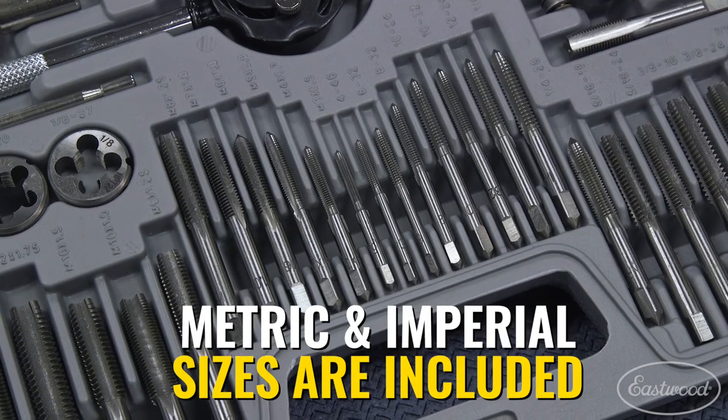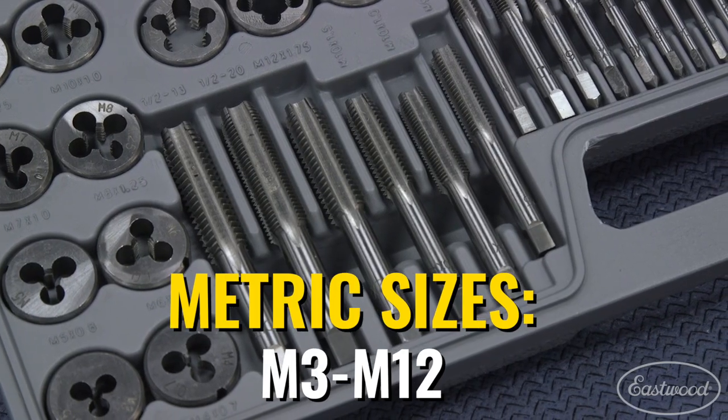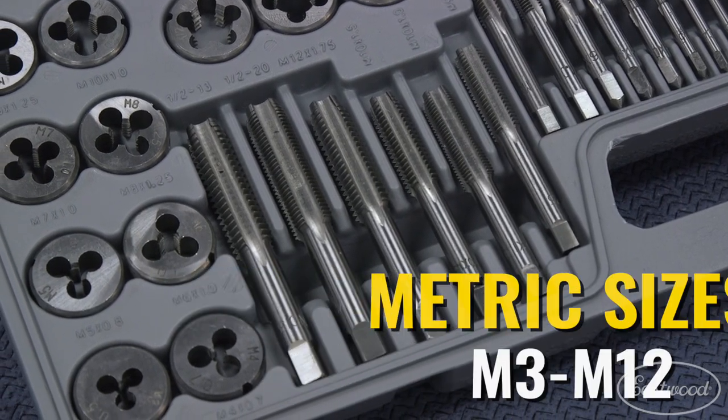A kit like this is going to have all the automotive sizes you need in both imperial and metric. Included in the 60-piece kit, you'll receive 10 metric tap and die pairs, ranging from M3 to M12. In that lineup, you get an M10x1.5 and an M10x1.